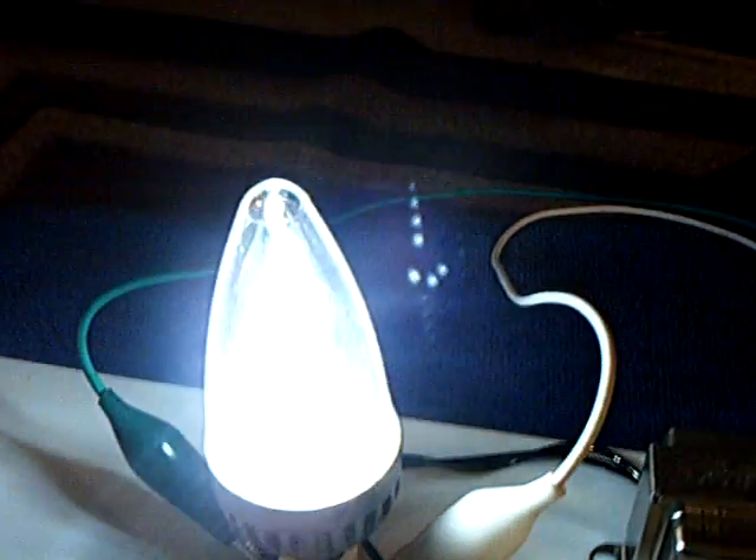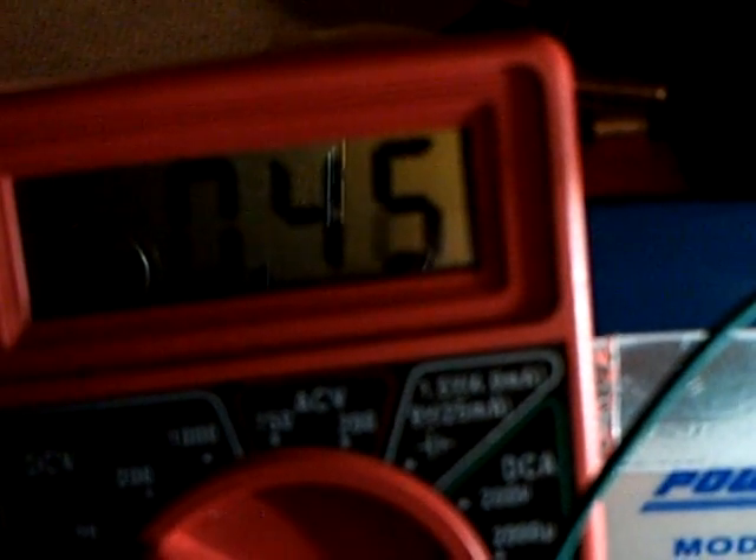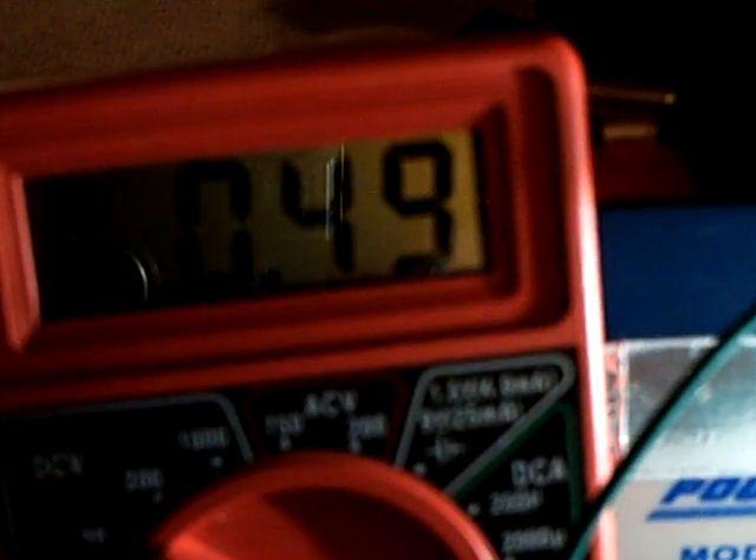I'm using a quarter of an amp on a 12-volt battery. This light is dim here — I can turn it up with my little rheostat that I'm using here. The amp draw is going up, about half an amp I think, which is about as much as I want to push this. That's bright, folks.